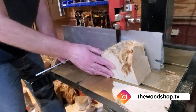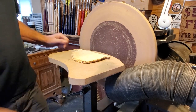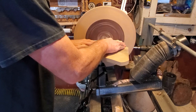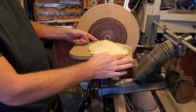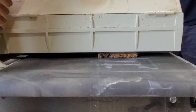I just ran it through the bandsaw, resawed it, and cut off two slices about a quarter of an inch. Then went ahead and flattened them off so they go together nicely. I ran them through the surface sander a few times to get it all cleaned up so they fit together nice.